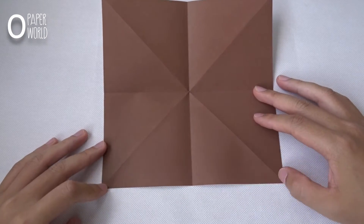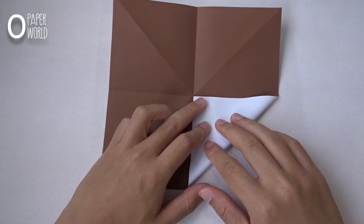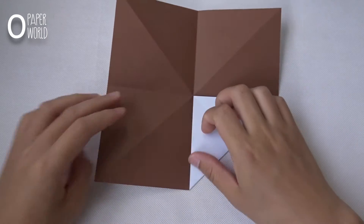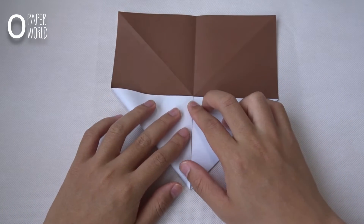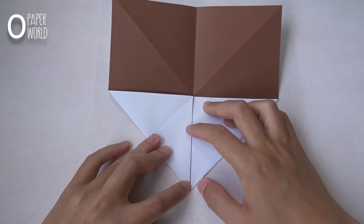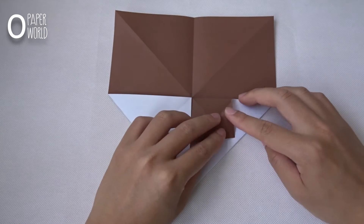Fold the lower corner to the center. Then fold it back in half like this.